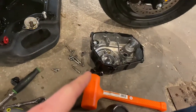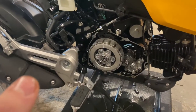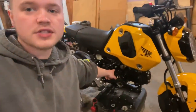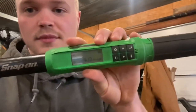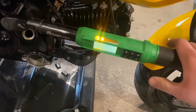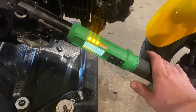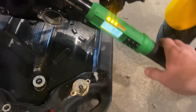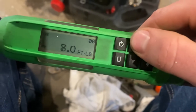Carefully put that cover back on. Whenever you tighten it, go in a cross pattern and they also need to be torqued. Everything I'm finding for the clutch cover bolts is anywhere from seven to ten foot-pounds — I'm just going to set it for nine. Nine foot-pounds is not a lot, just a little past tight. Be super careful not to over-tighten these because once you strip them out you're kind of screwed.